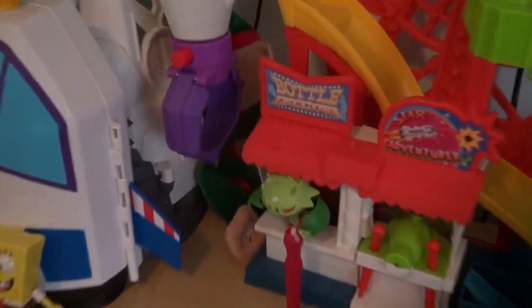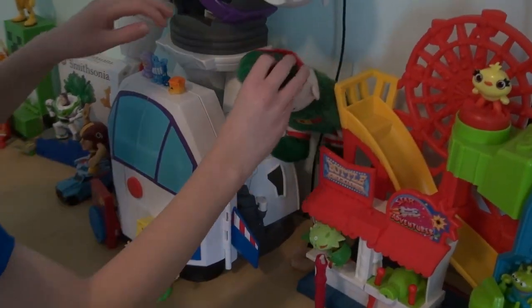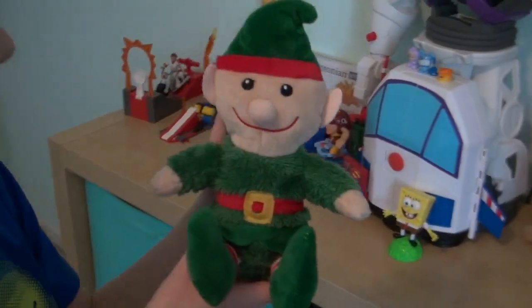Wait a minute — is that him back there, hiding? Behind the arm of the robot. Pull him out. Let's see what he looks like. Hey!